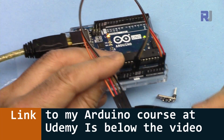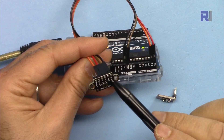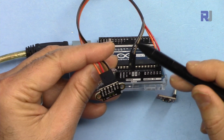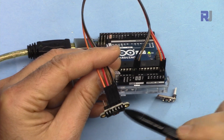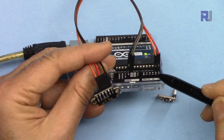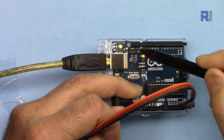The code explanation and wiring diagram are available as part of my Arduino course on Udemy — the link is below this video. VCC is connected using a black wire to 5 volts, ground is connected with a brown wire, SCL uses a red wire connected to A5, and SDA is connected to A4. These are the I2C communication pins; you can also connect them to the dedicated SDA and SCL pins on the board.